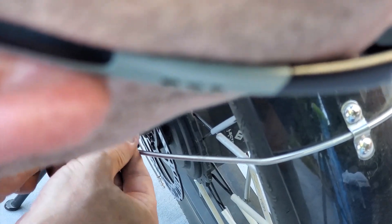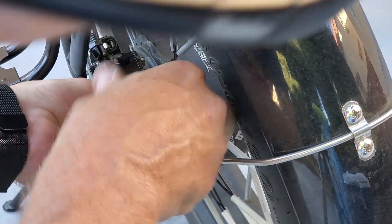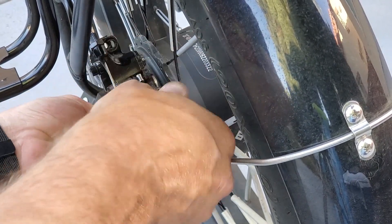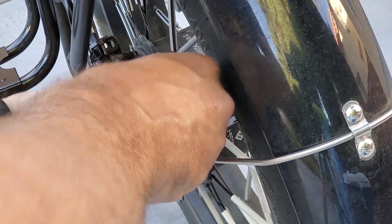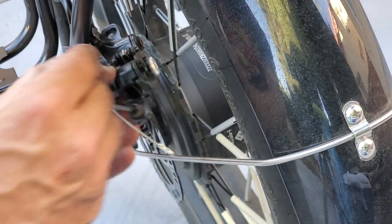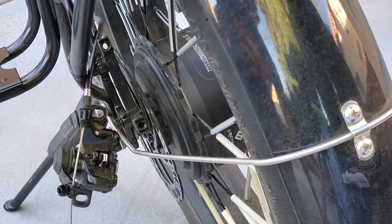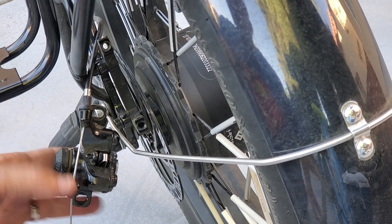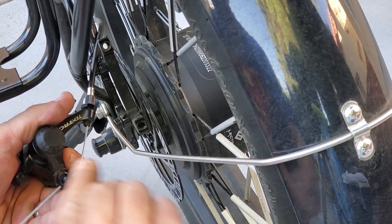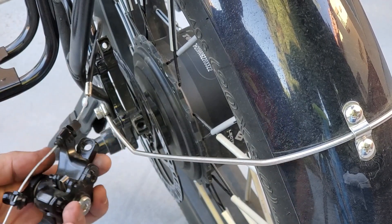This is not quite loose enough. There we go. Just loosen that one up a little more. You don't need to take this one out — just loosen it up enough so that it slides around on the cable.